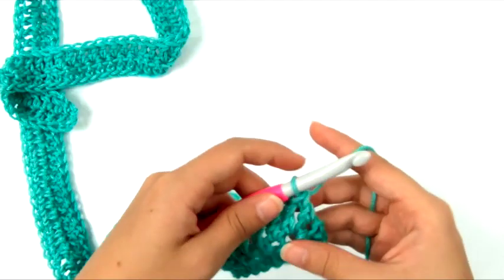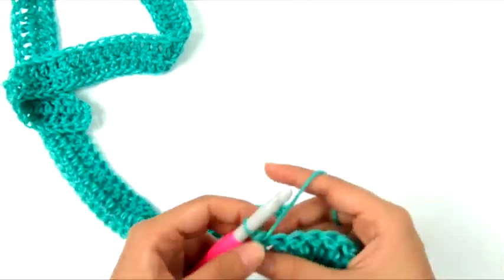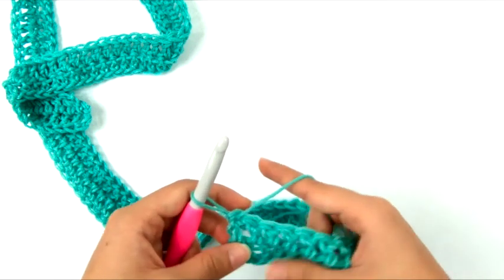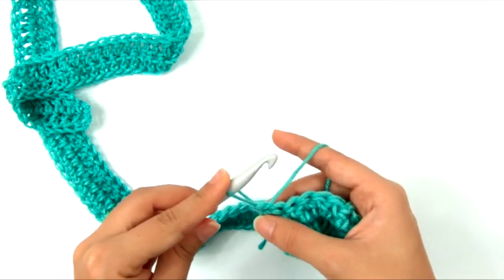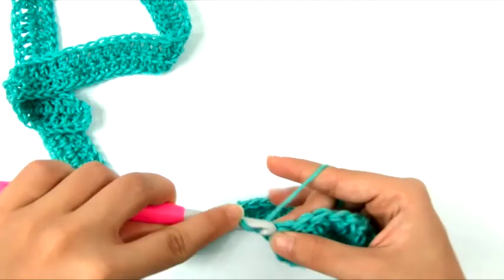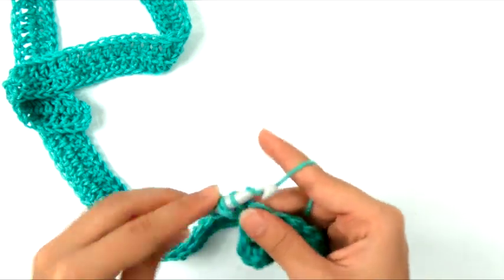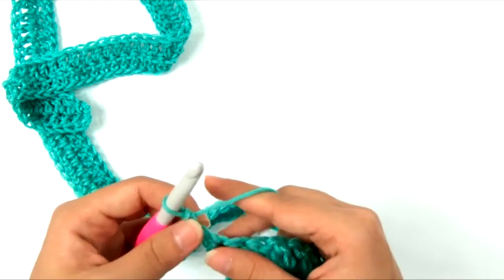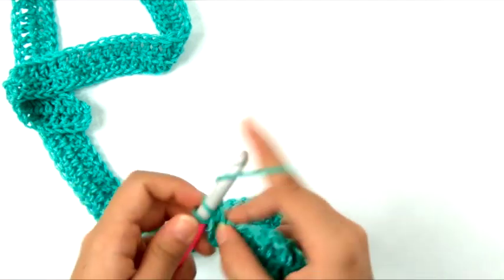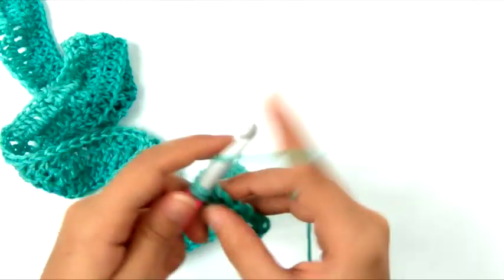After the chainless starting double crochet, double crochet in each remaining stitch across — that's 114 double crochets for the smallest size. That's the end of row 2. Row 3 is exactly the same: turn, work a chainless starting double crochet in the same stitch by stretching the loop, using your index finger to hold it, yarning over with the stretched loop, inserting into the same stitch, then yarn over and pull through two loops twice. Then double crochet in every stitch across.